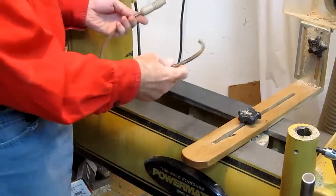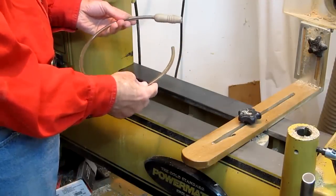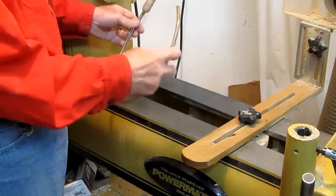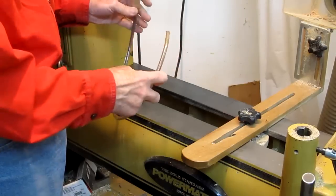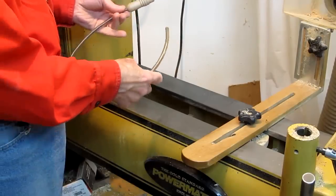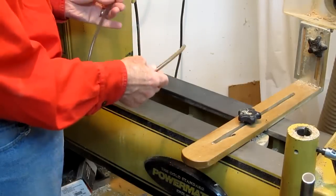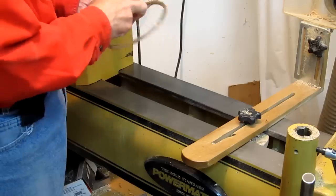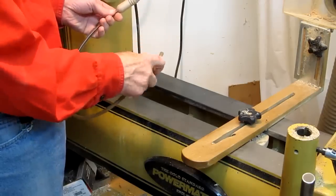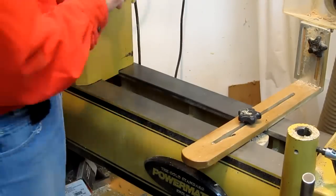Here's a little trick I picked up from a Cindy Drozda video from a demonstration at one of the AAW symposiums. Basically it's just some flexible hose, and I put a mouthpiece on it — not because it makes blowing easier, but it reminds me which end is the cleaner end versus the dirty end. I can wrap it up and slide it in my toolbox if I'm turning off-site. It's great for small hollow forms or boxes where you can just simply blow out the shavings.